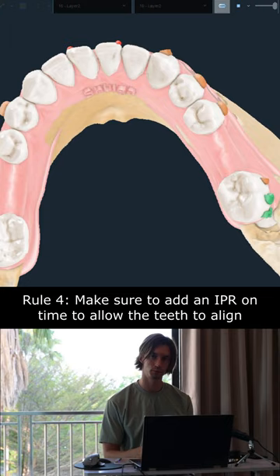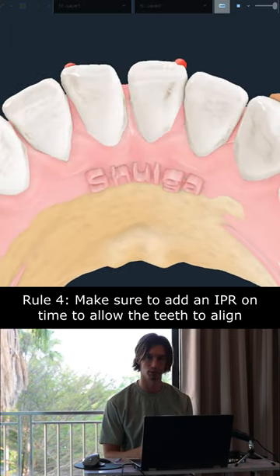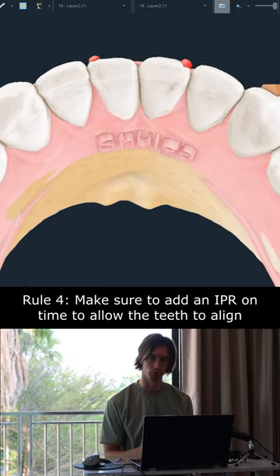And always make sure that you make enough IPR so that the incisors have room to align.